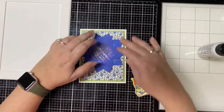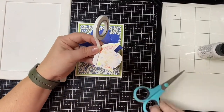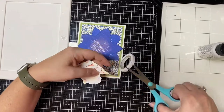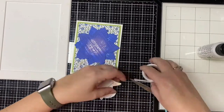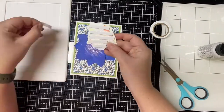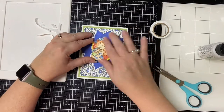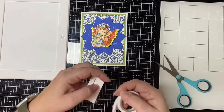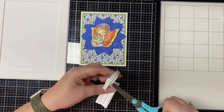I decided to give the fairy image a little bit of dimension by adding some foam tape to the back. I removed the adhesive backing and then placed it in the center of the flower. For the sentiment, I used a stitched banner die that I had in my stash to cut out the sentiment that says I wouldn't trade you for all the mothers in the world, that I had printed out earlier. I popped this up with that same foam tape as well.